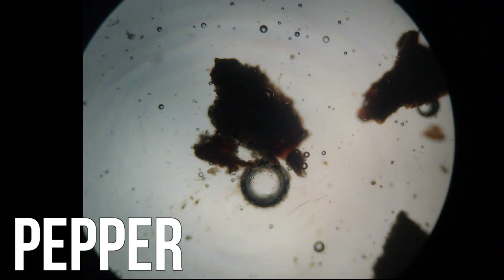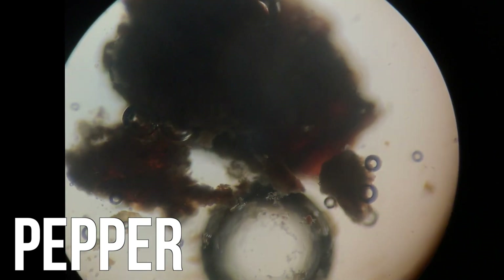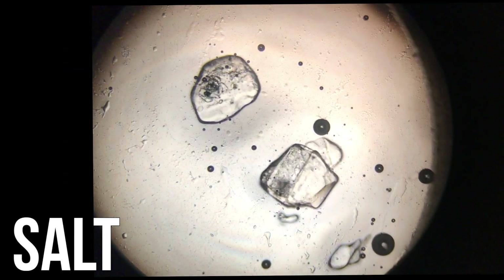Here are images from the pepper microscope slide. And here are some images from the salt microscope slide.